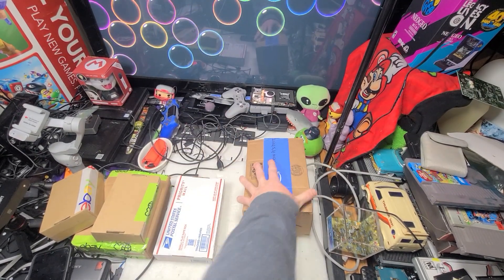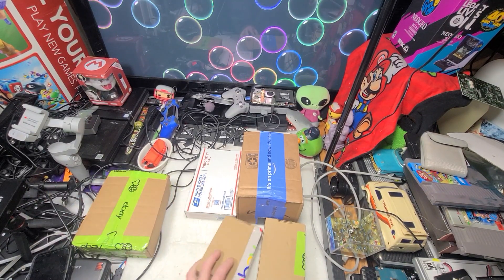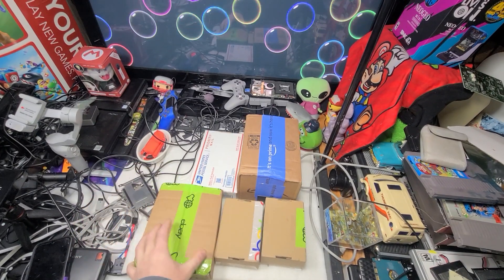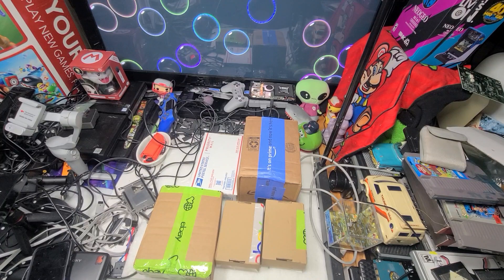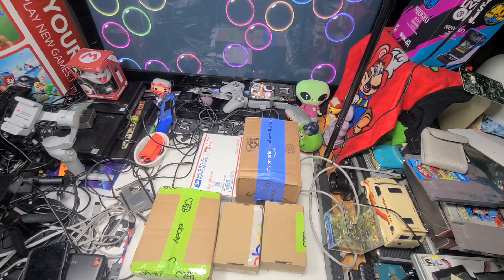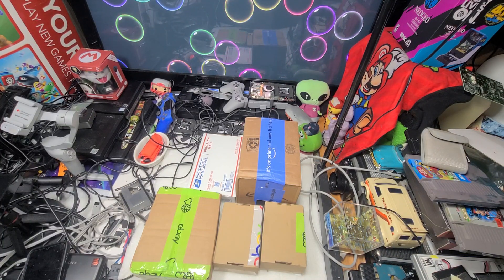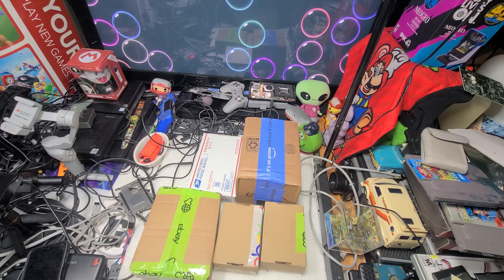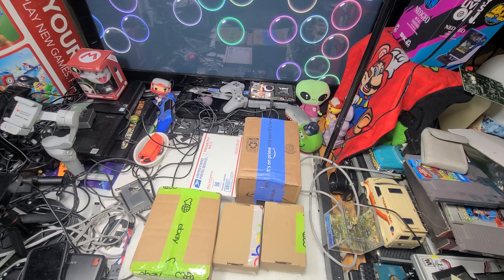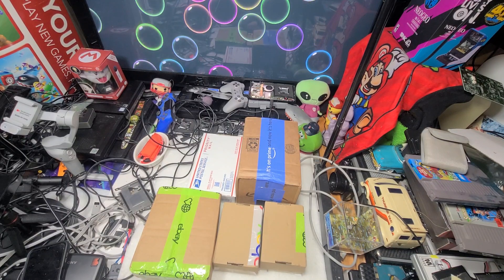Let's look at my least favorite dreaded returns. I pile them up now — I wait till I get a few of them. I get them all in a few weeks probably. It's always such a waste of shipping costs, but I guess it's just part of selling. And most of these, I believe, are a motherboard around here somewhere too.